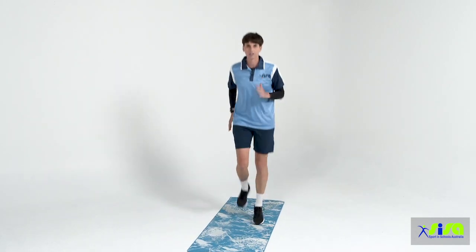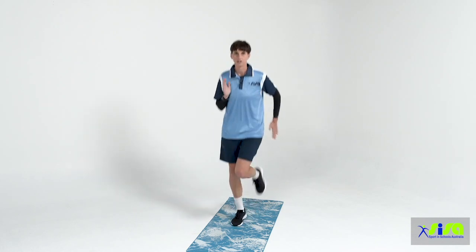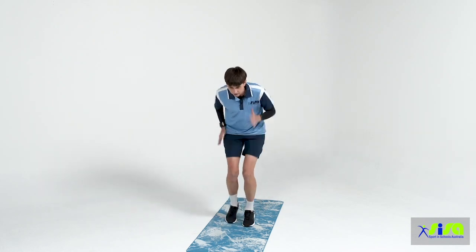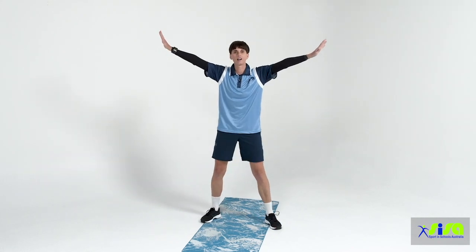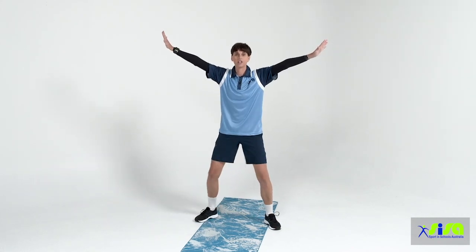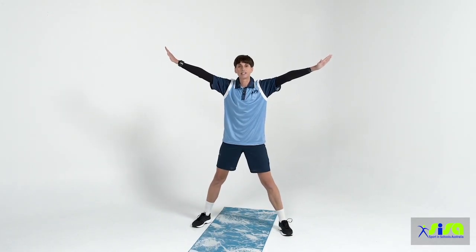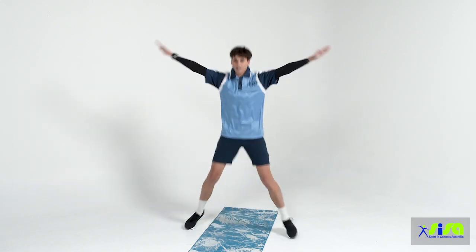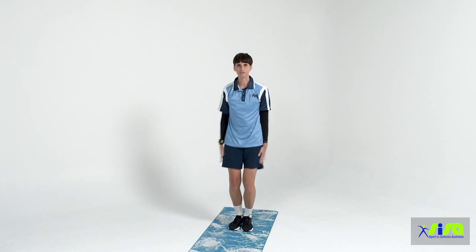Back into our slow jog for one more repetition, then quick feet and pause. From here, placing our arms out to the side for our star jump — going in and then out. We're going to do that five times together: one, two, three, four and five.